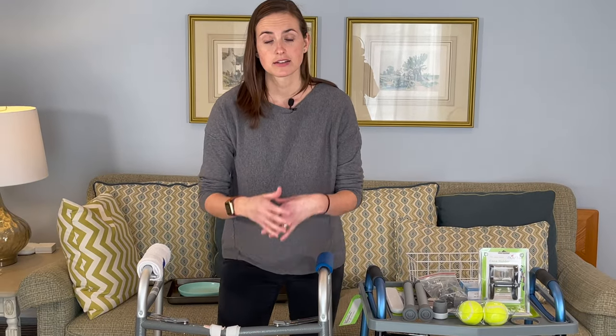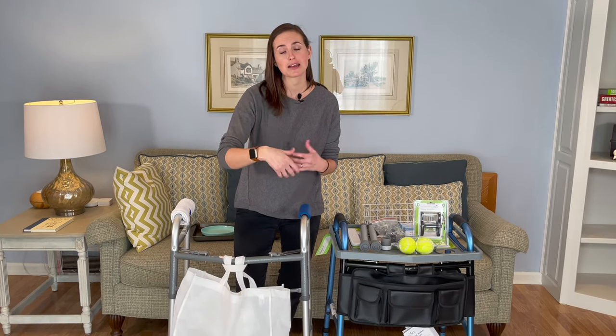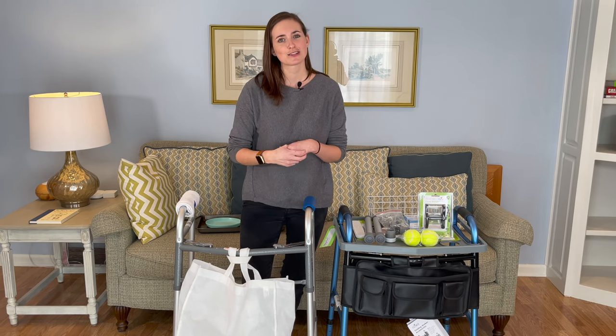So there you have it — a bunch of ideas for ways to accessorize your walker to make it more functional and, as always, to keep you safer and more independent in your home and community. If you got some value out of this video, consider giving me a thumbs up, and if you need more information like this, consider subscribing to EquipMeOT. Thank you.